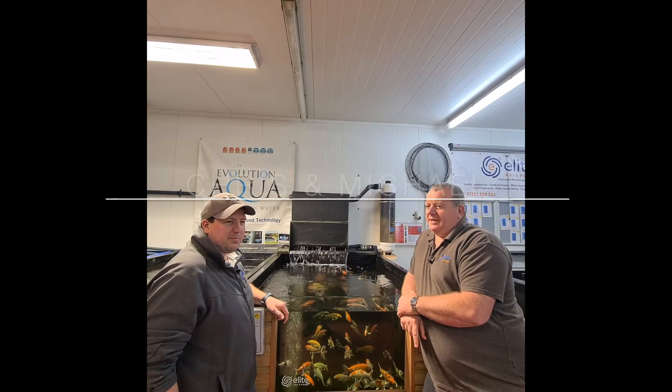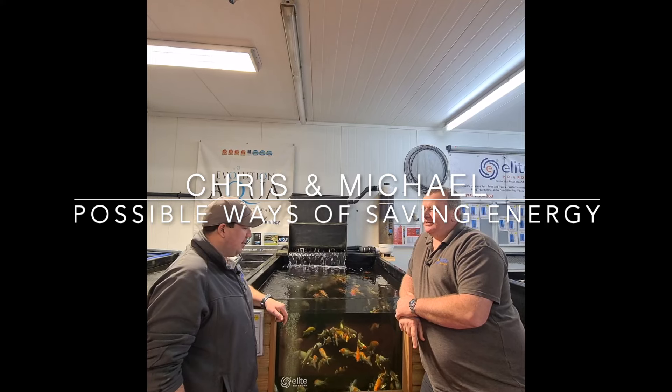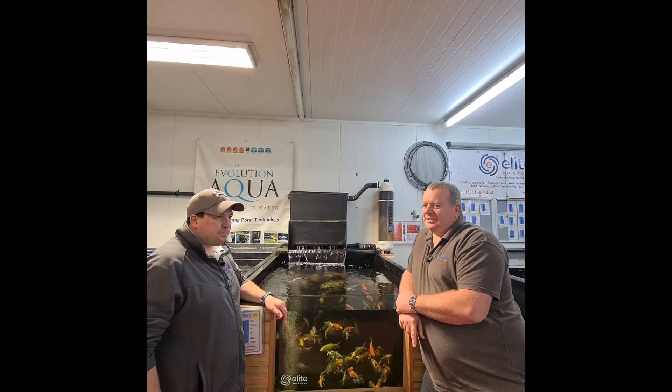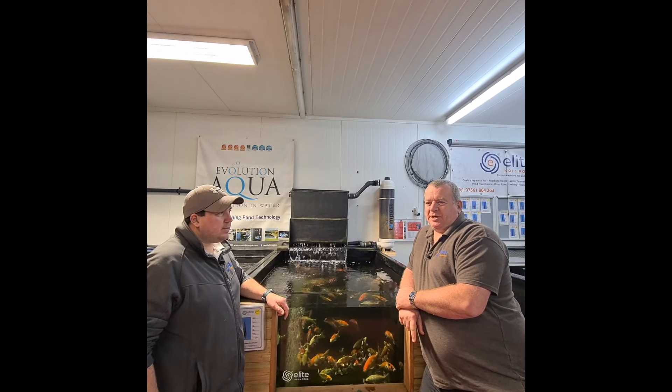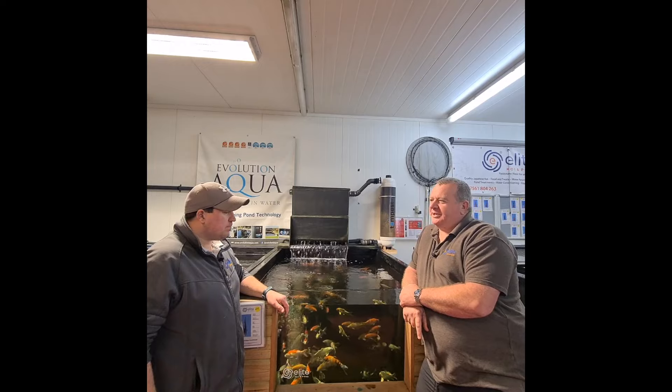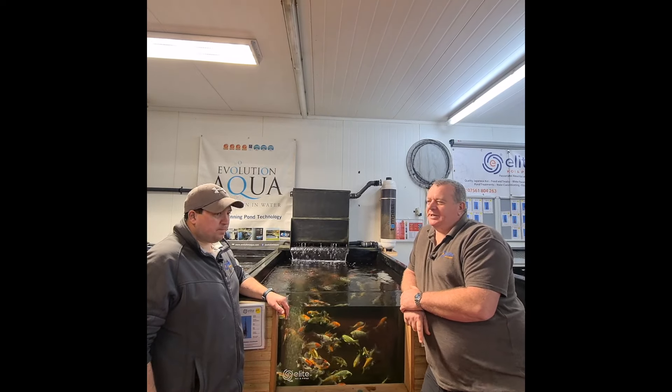We've been discussing possible ways of saving energy and fuel costs. The energy bills are rising — it's a big squeeze on us at the shop, let alone at home as well with the ponds. We're running something like 15 to 16 systems at the minute.